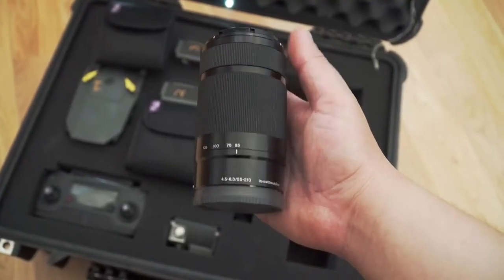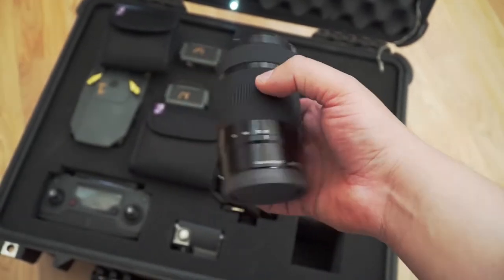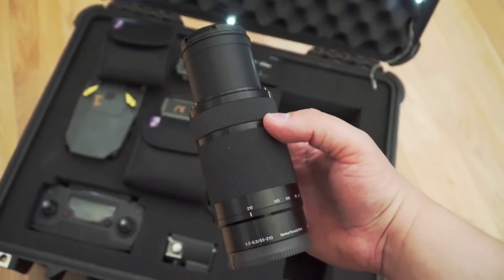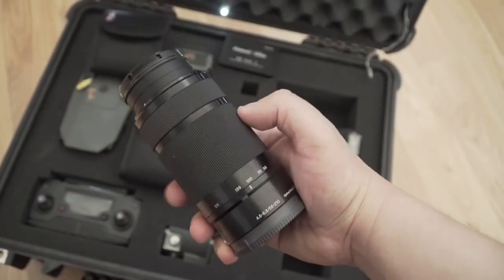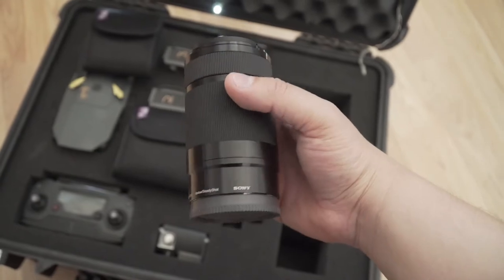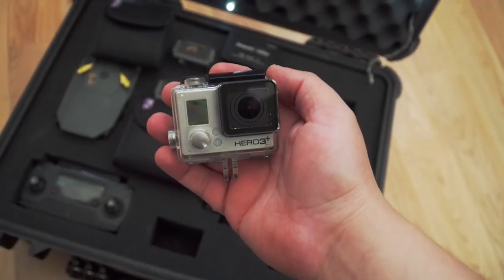My last lens is the Sony 55-210 at f4.5 to 6.3. I hardly use this lens, but when I do it's mainly for time-lapse or if I really need to reach out and get a quick shot. You can find this lens all over the internet for a lot cheaper than buying new.